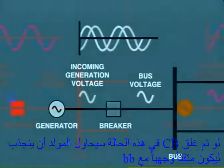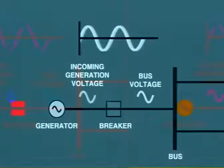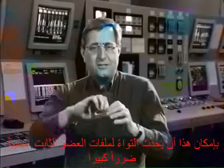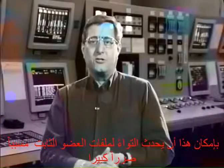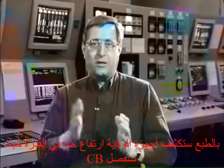If we closed the breaker in this situation, the generator would attempt to pull itself into phase. This could twist the windings in the stator core and create considerable damage. The great surge of power would be detected and the breaker immediately opened by protection devices.